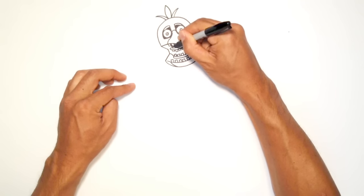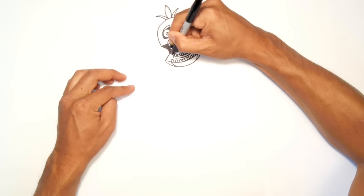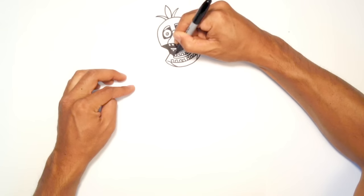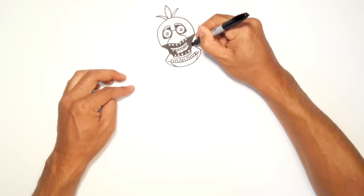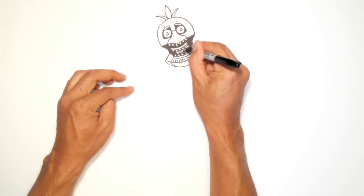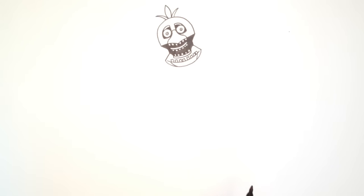And if you're joining us for the first time, I'm using a Sharpie fine point marker. I usually use these for all my lessons, and you can get these at any stationary store. So you can take your time with this — I'm just going to quickly go in and color in between the rows of teeth. A lot of teeth here. Alright, so we got the inner part of the mouth colored in.